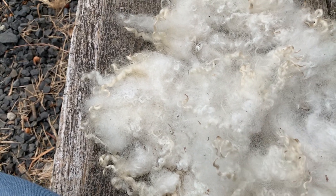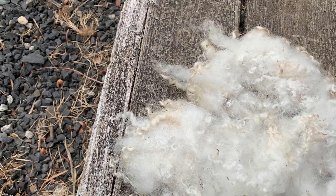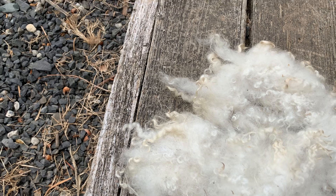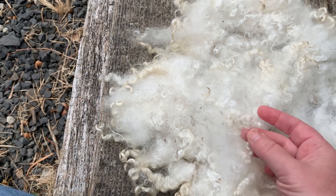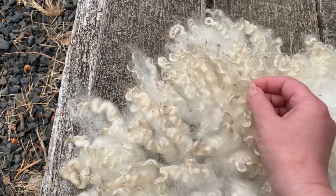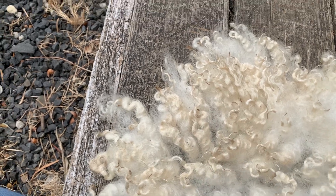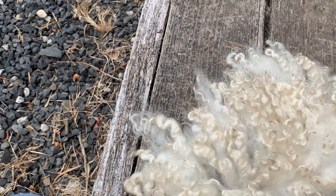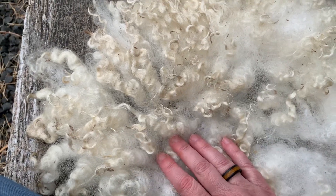I just did a small one because I was experimenting, and you can see some of the tips still have quite a bit of dirt in them. If I flip it over, you can see a lot more dirty tips. I ordered some hand carders and according to what I found, this little bit of dirt and vegetable matter that's still in the fleece should come out when I card it, so I'm going to try that.